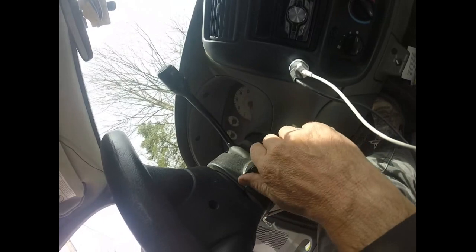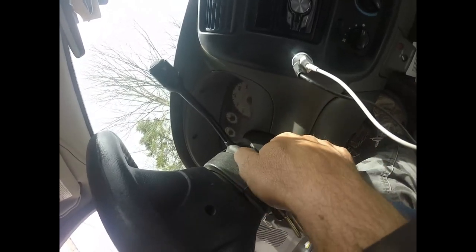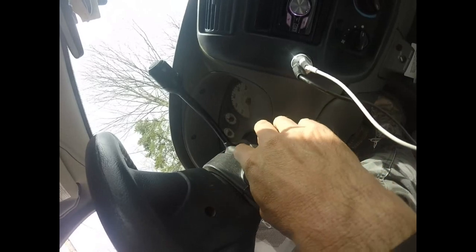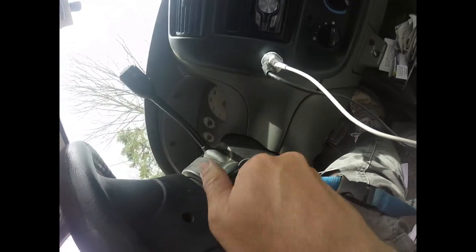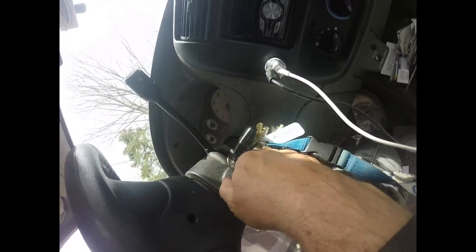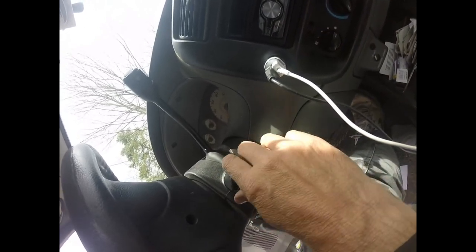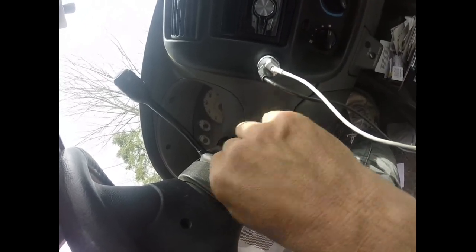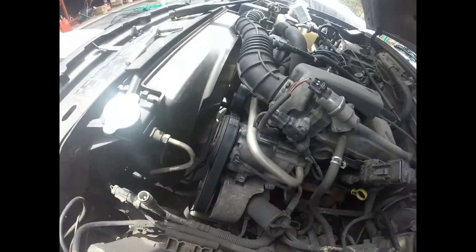For the kids that have never started a car before: you put your key in — that's accessory, that's run, and then you have start, and it switches back. Once it starts you release and it stays in the run position. If you're sitting in your car and just want to chill and listen to the radio, you have an accessory position which is one step back from off — in that position you can't remove the key.